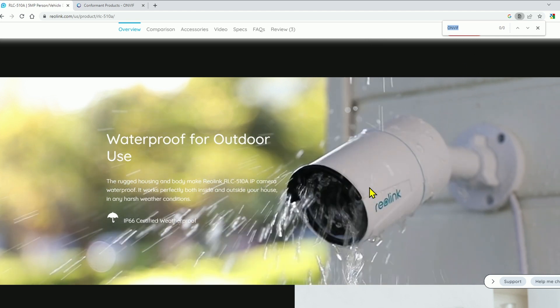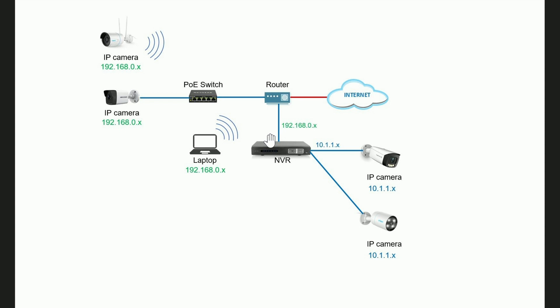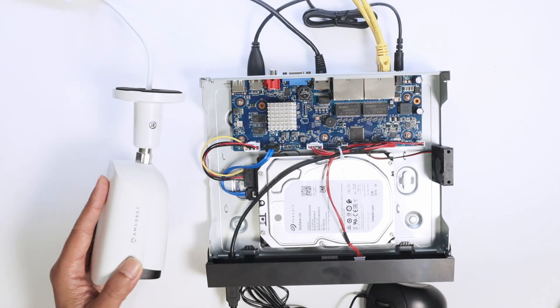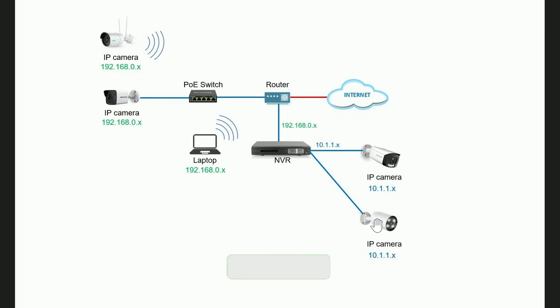Based on that, I can connect the camera to the network as shown in this diagram. The NVR connects to the Amcrest camera and the Reolink camera via cable through the NVR's internal switch. This interface assigns an IP to the camera and also powers it via Power over Ethernet, so no separate power supply is needed. The IP address range for this segment is 10.1.1.x, assigned by the NVR via DHCP.